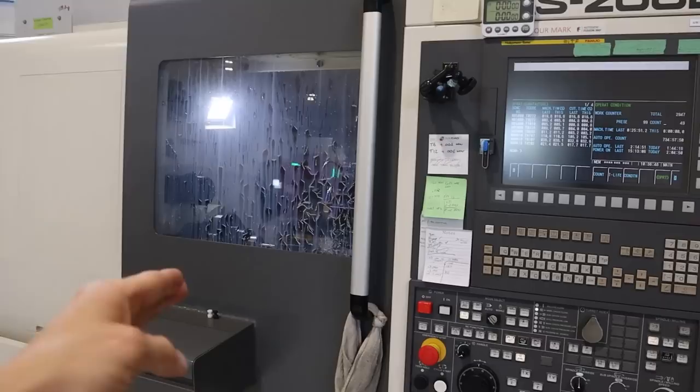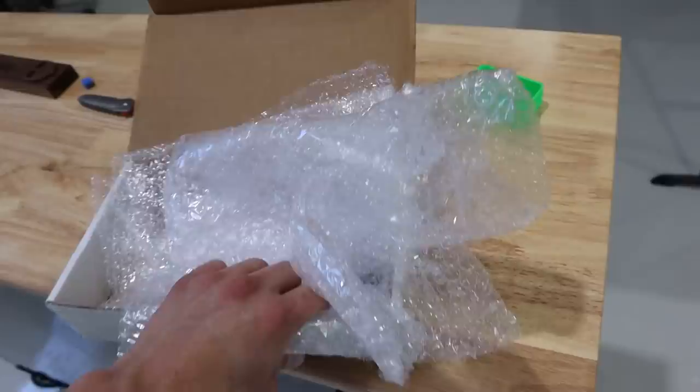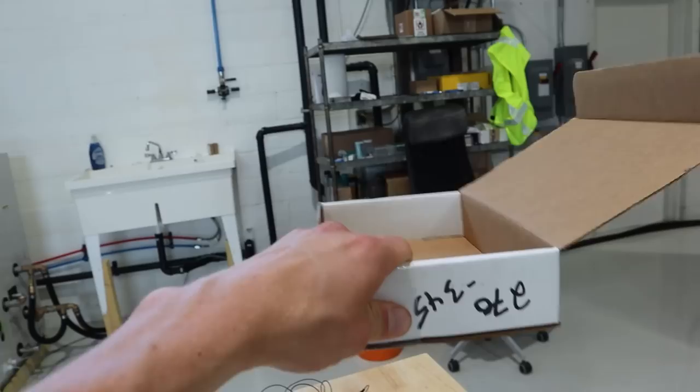Eventually I want to get this part on the Kern — I want the Nakamura to rough it out, part it off, and put a dovetail on it, then on the Kern I'll have mini pallets holding dovetailed pen clips so it can do all the high-speed machining. But for now I might just cut the lid off this box and use it as organizing storage.